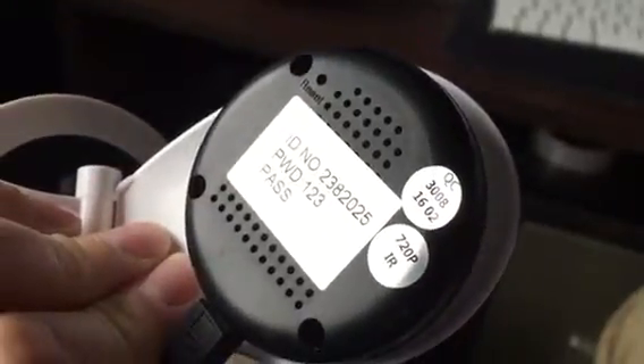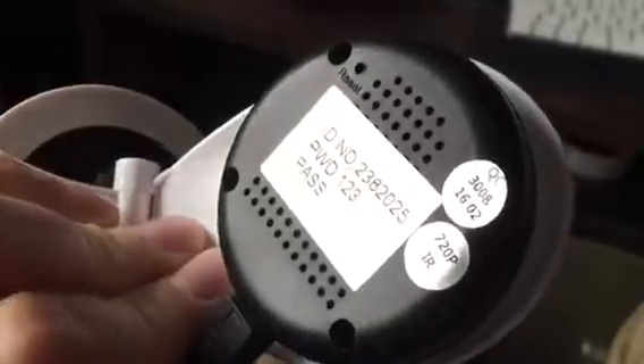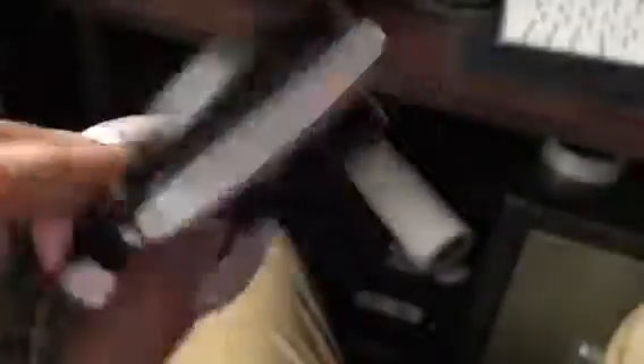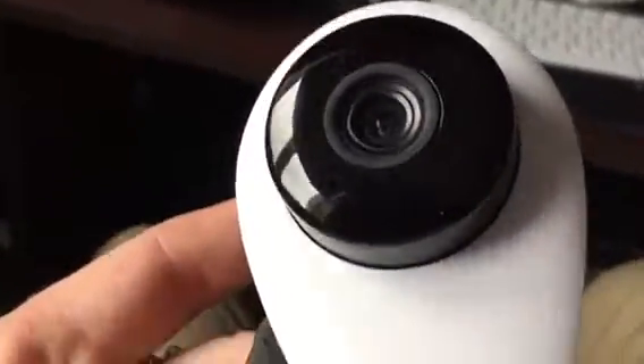I tried both ways of searching for the camera — nothing works. I can't reset the device, it's not responding. No flashlight, no nothing. Okay, thanks.